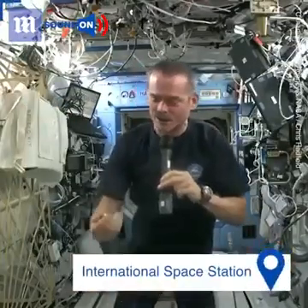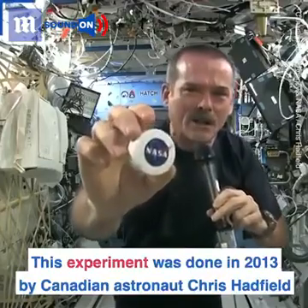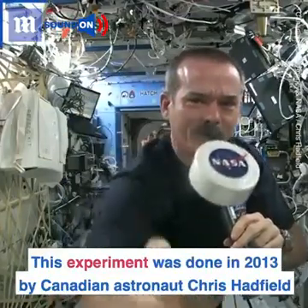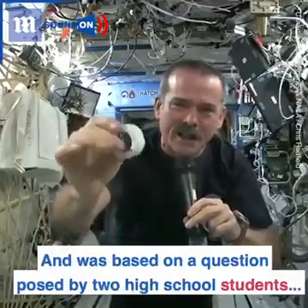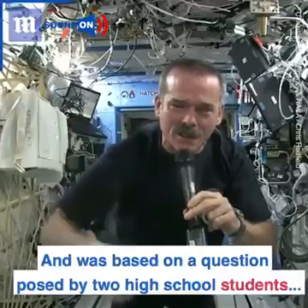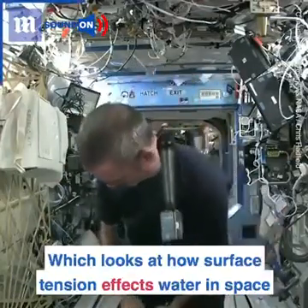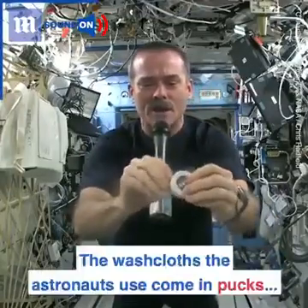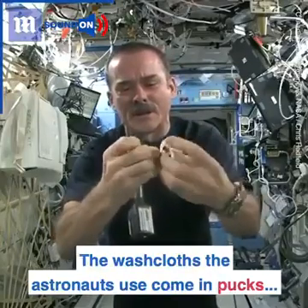We may have the coolest washcloths ever here on the space station — I'm going to show you. Here's one of our washcloths, and it's compacted. It's put down into this little tiny hockey puck so that it saves space. But when you open up a hockey puck and pull out your washcloth, this is the one I'm going to use for the experiment today.